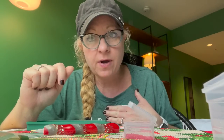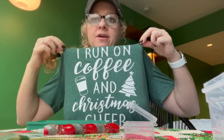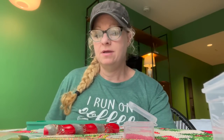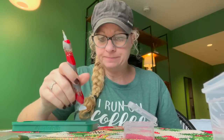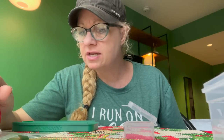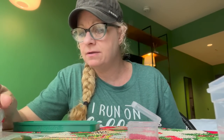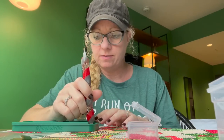Did you diamond paint? Did you do errands? Were you in the car driving? Oh y'all, look at my shirt — 'I run on coffee and Christmas cheer!' It's one of my Christmas shirts. You gotta have your Christmas shirt on. Now the thing about Austin — we're right outside Austin — it's humid here. My hair has not been real happy. That's why I put it in a braid — it's frizzy. So I had to put it up and I'm doing some diamond painting.